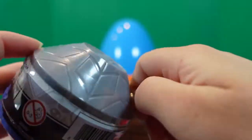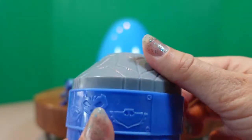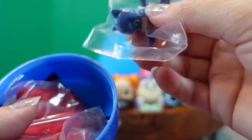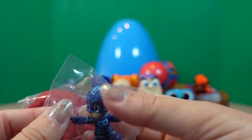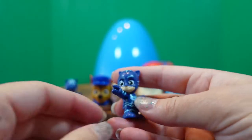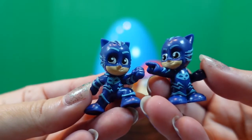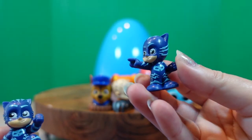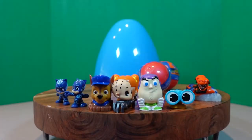For our second mystery figure of the PJ Masks, let's go over our colors — this one is gray and this one is blue. Open — it's another Catboy! So this is a little different: they gave us red sand but a different Catboy pose. Instead of the same color sand with our character, they changed it up. Look — he has a tail because he's Catboy! This one he's running, and this one he's pointing.